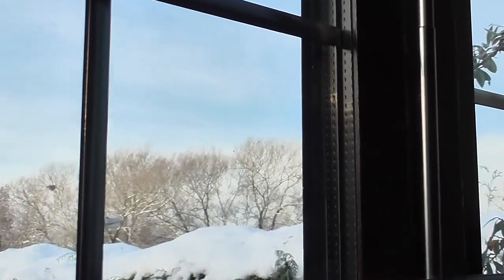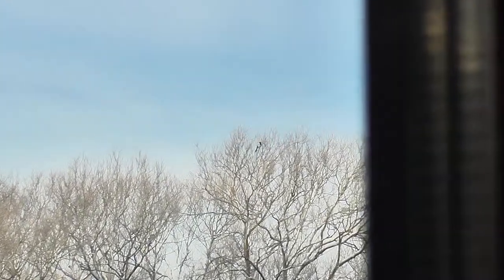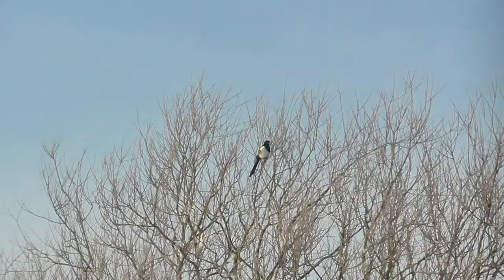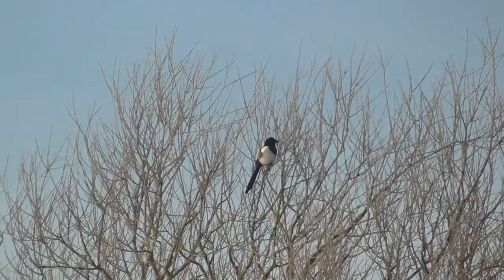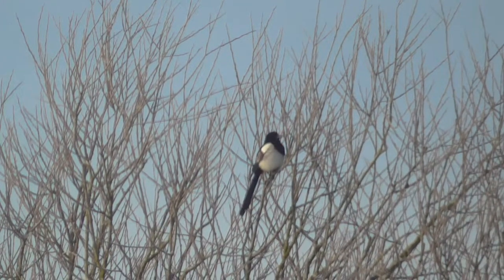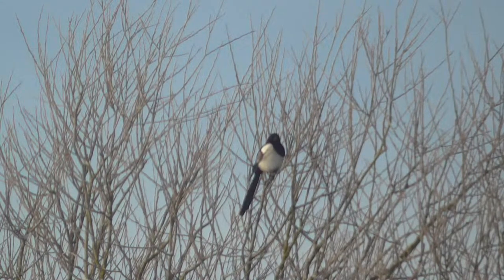That's two times, three, four, five, six, seven, eight, nine, ten, twenty, forty times optical zoom — and it's a magpie.